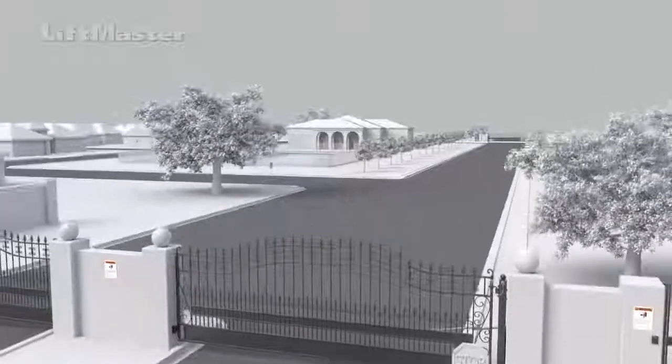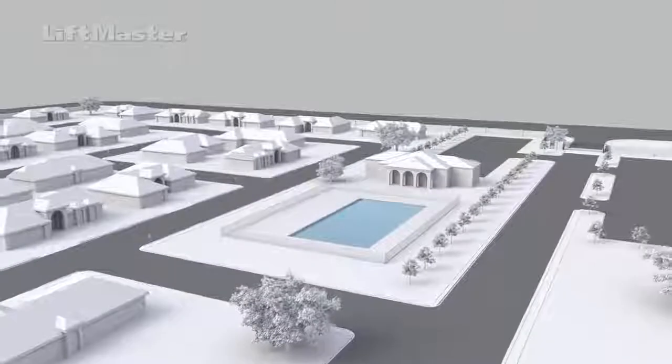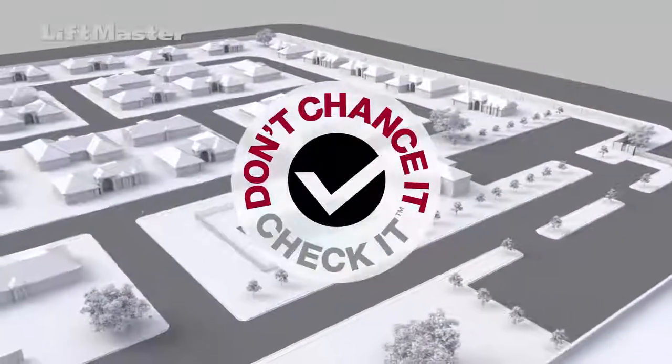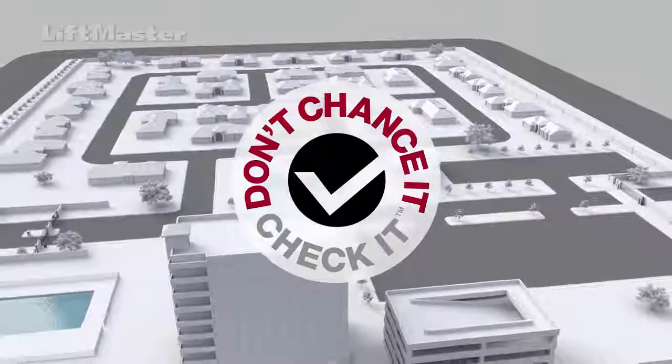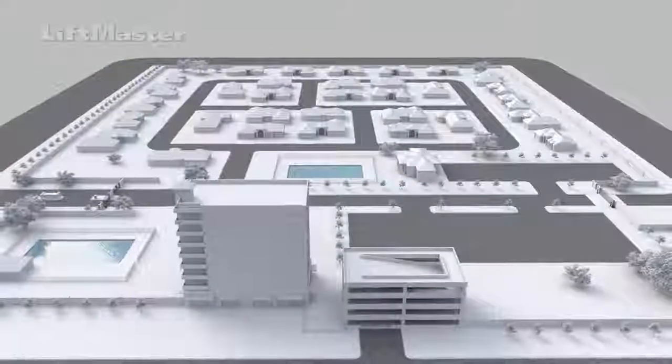You've just learned how to design, build, and maintain safe gate installations. Be a champion of safety and make Don't Chance It, Check It a habit every time you visit a site to ensure it meets UL325 and ASTM F2200 standards. You are not only protecting your customers, you are also protecting your business.